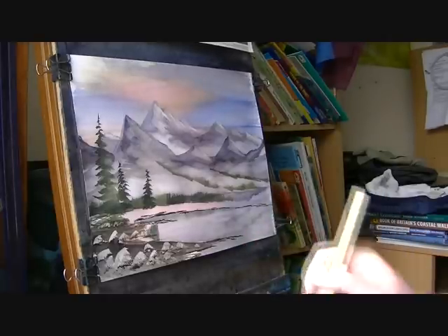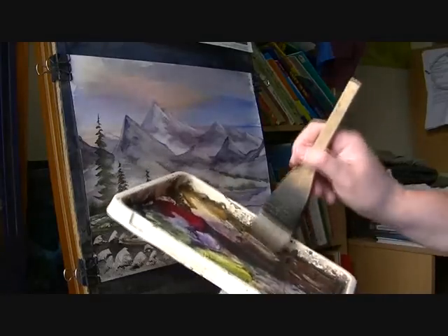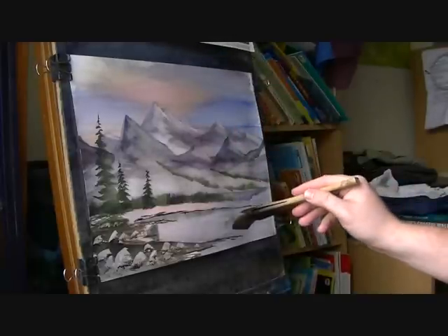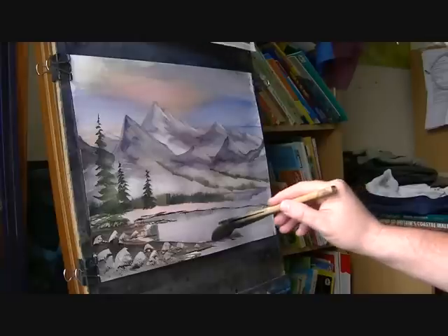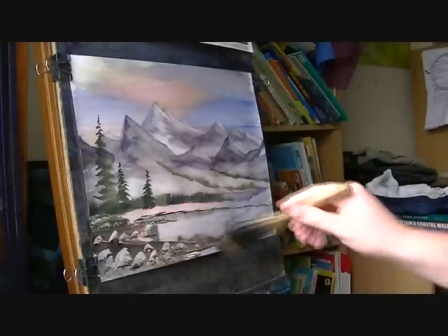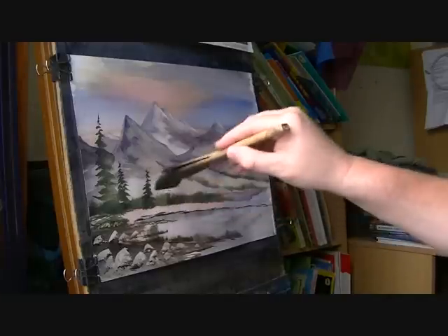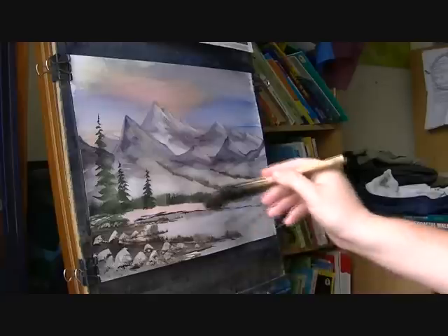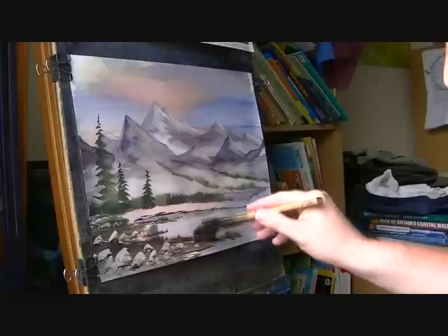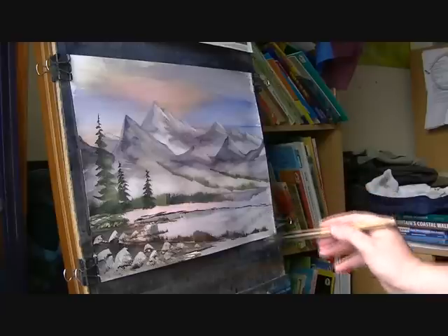Just dry that a bit. Again, dark colour on the brush, but this time there's a lot less water on it. The hairs tend to curl round like that. Just flick up where we can - just some reeds and stuff along the shoreline. Obviously they get smaller and smaller the further they go away from us.